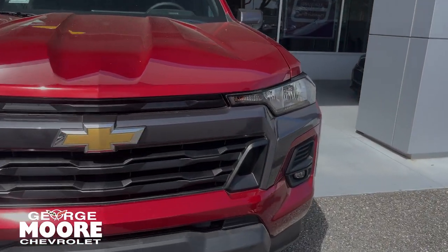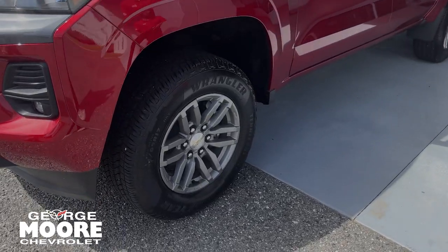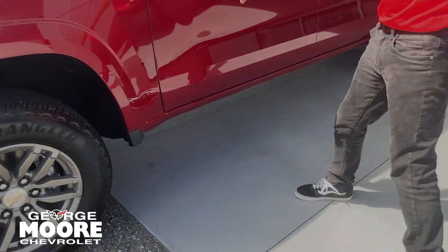You can see the Chevy emblem right there. You got five fog lights down there below. You got 17-inch aluminum wheels. You got your four-wheel drive badge right here.